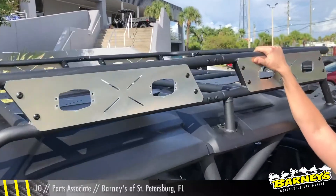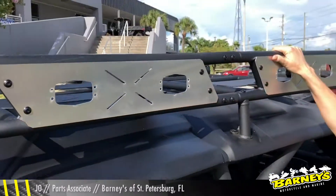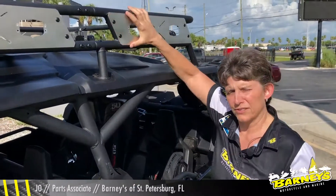Here we have the Aventure roof rack. This is also a Link-Q system that you can add coolers, bags, and even add a shovel right on the outside of here in case you get stuck.